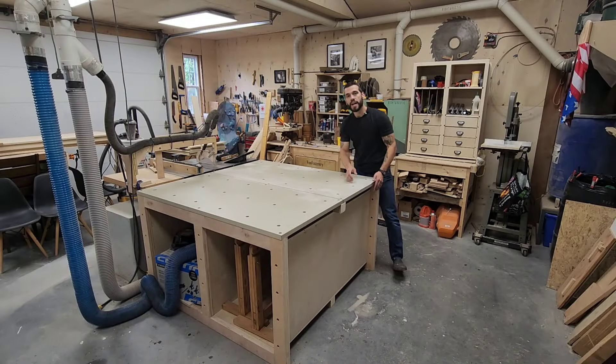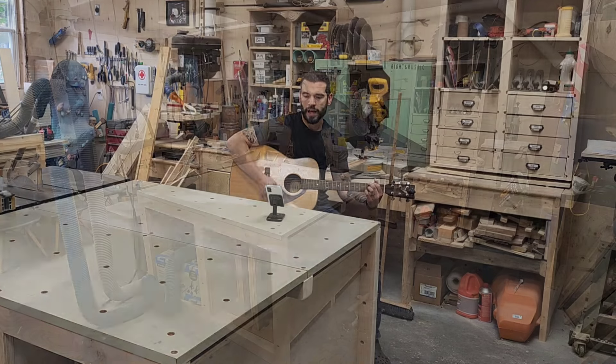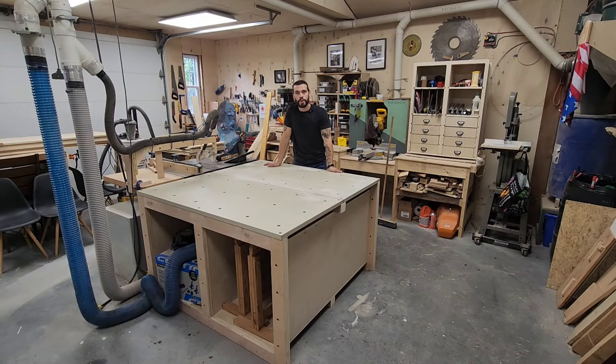And hey, even if I just want to hang out with some buddies, there's lots of room to sit around and play cards, guitar, or whatever we wish. Thanks a lot for watching the build, and see you next time.